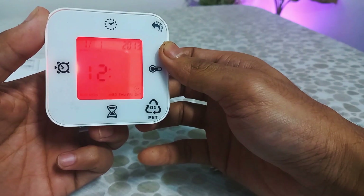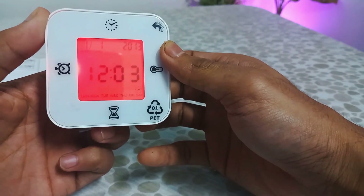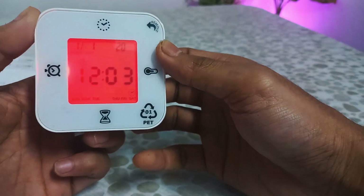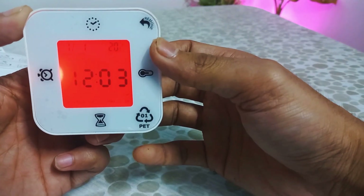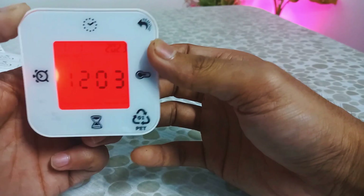It has a speaker and two buttons on the rear to set up time, alarm, and stopwatch functions. The clock has a red backlight which displays the time, month, date, year, and a blinking day of the week.